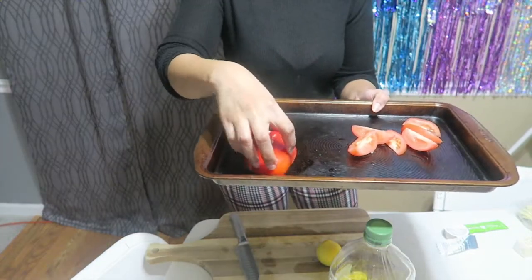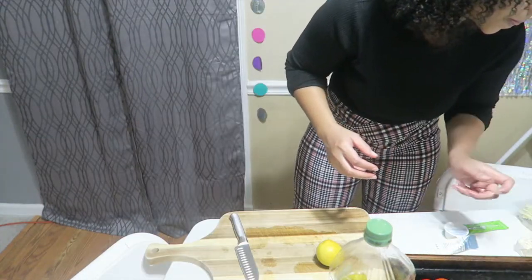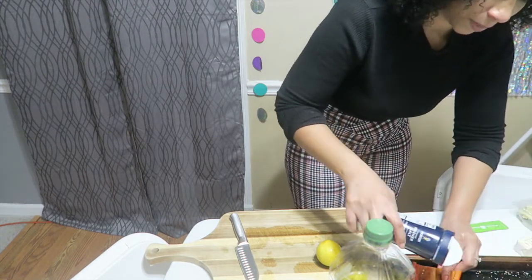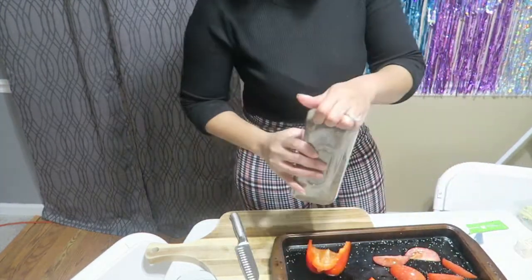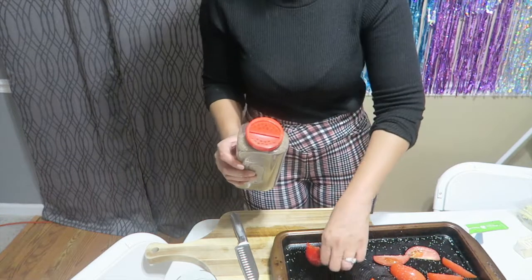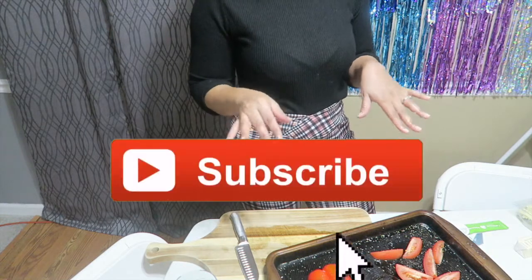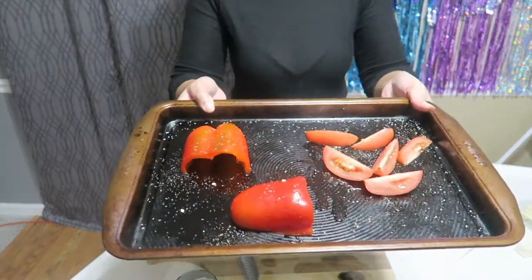I'm gonna put them face down like that, put them in there, then toss the tomatoes in the olive oil — I just drizzled it. Now I'm gonna put some salt and pepper on it. Put some salt in the inside, and now I'm gonna put some pepper in there. My water's boiling. Pepper and a little bit of salt on tomatoes is so good. Now that I'm doing that, I'm going to put them in the oven for 20 to 25 minutes.